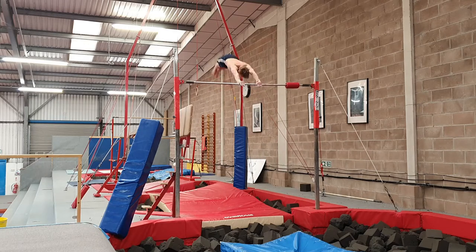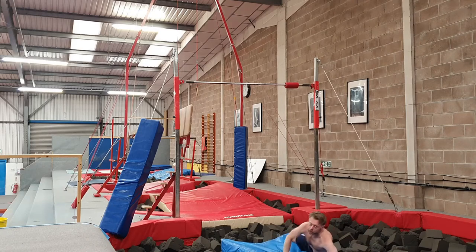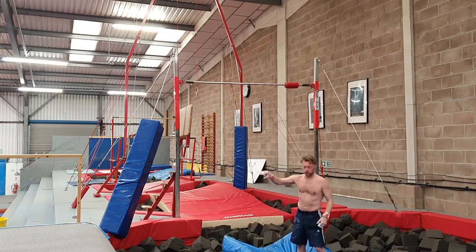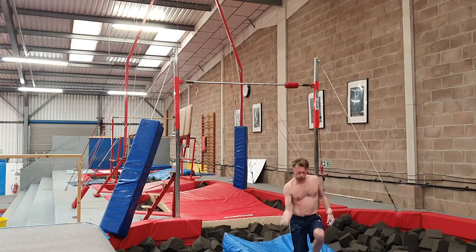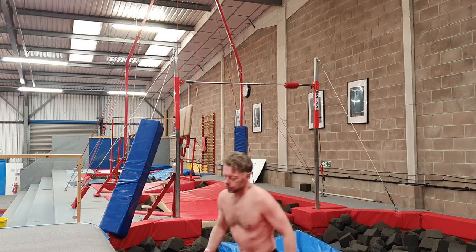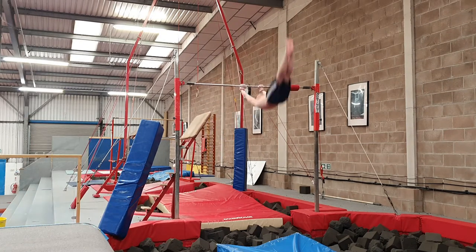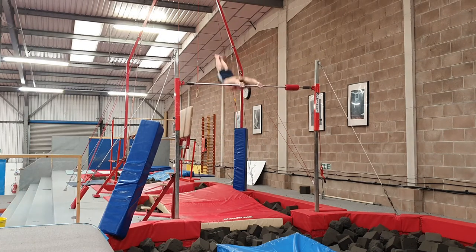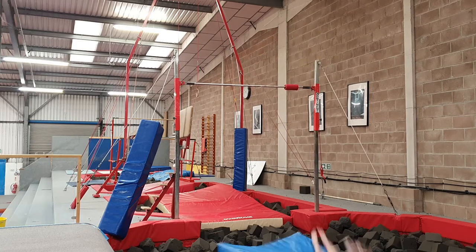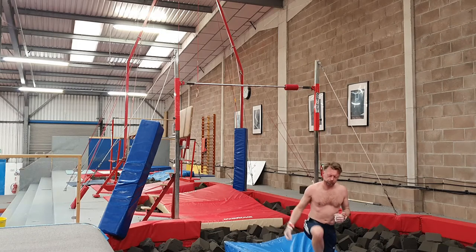So we go: dish, kick. I got my chest in on that one, hence the rotation was slow at the end. Not strong enough through the kick. You can feel it — when it's right, it's right. A bit better. Better than the last, not as good as the third one.